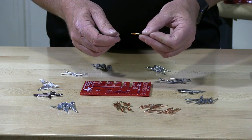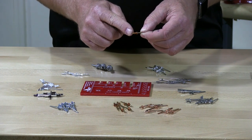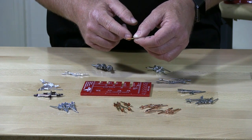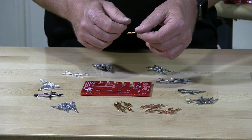So when you measure, when you receive your rivets, don't take a tape measure and measure from this point to this point. That's not going to be correct. You're going to find it's going to be about an eighth of an inch to three sixteenths of an inch longer than what you purchased.